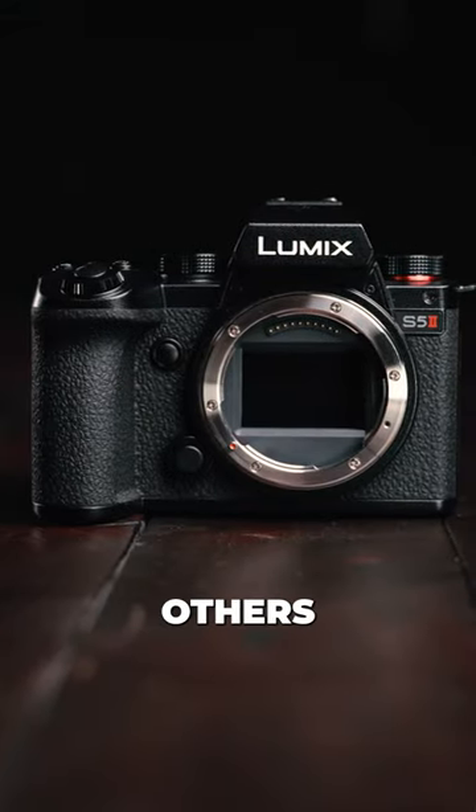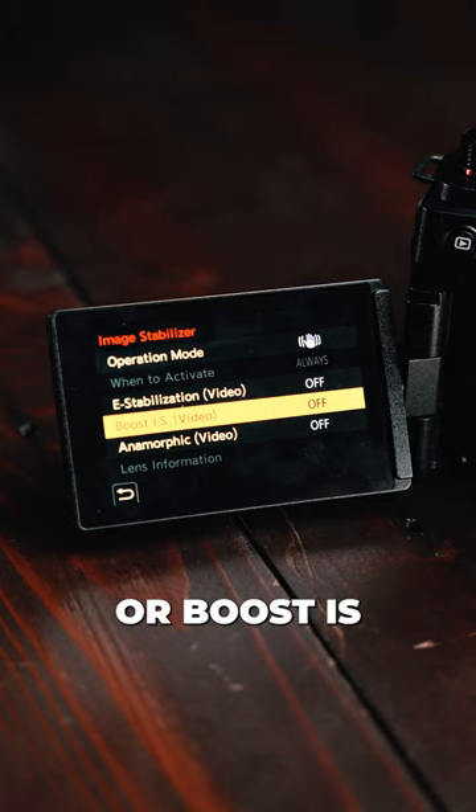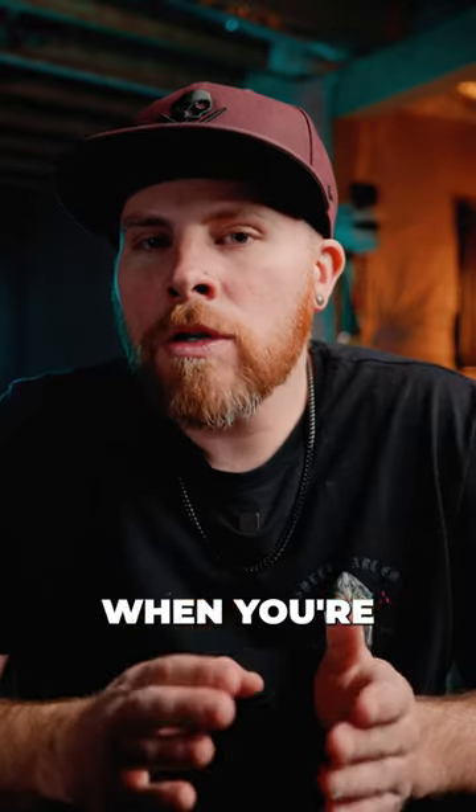40 reasons why you will want this camera over others. Number eight: the boost image stabilization, or boost IS. This setting, when you turn it on, mimics a tripod when you're shooting handheld.